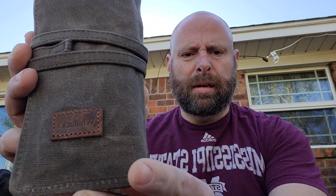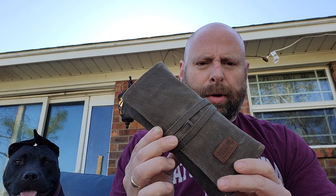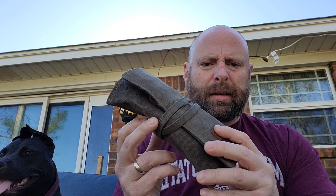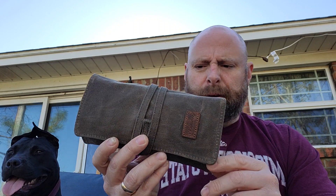I've got a product review. This is the Whitluck canvas pipe roll. I've been using it for a few months and I really like this product quite a bit. Obviously I like how aesthetically pleasing it is — it's just kind of rugged and neat — but more importantly I like the organization of it.